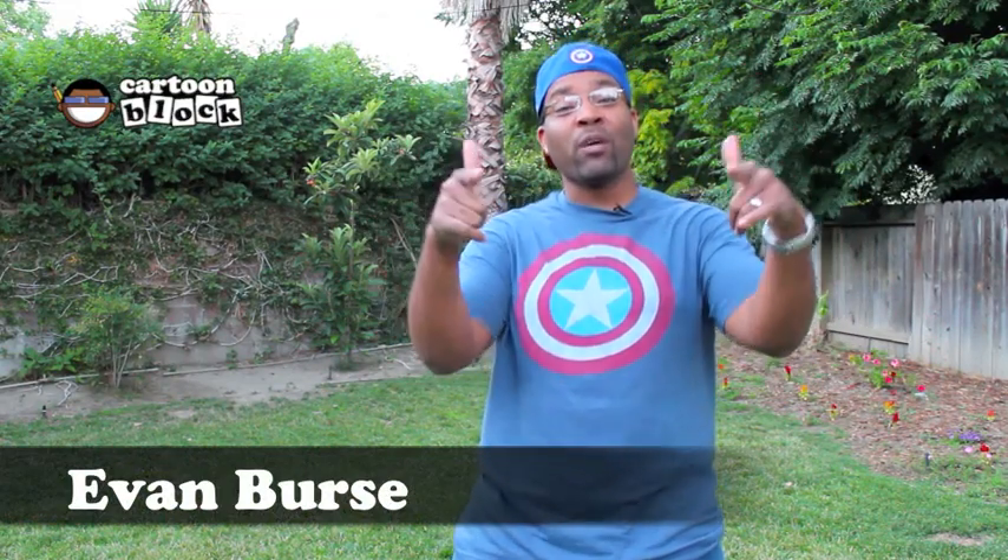Hey y'all, what's up? It's your boy Evan. Welcome to the Cartoon Block. Today I'm going to show you guys how to color Iron Man using Copic markers. Check back in a few seconds and check it out.